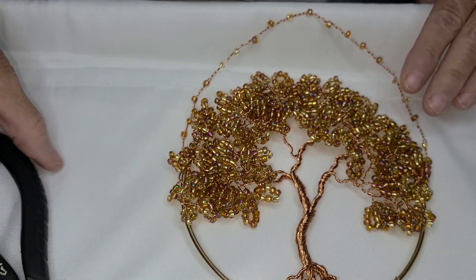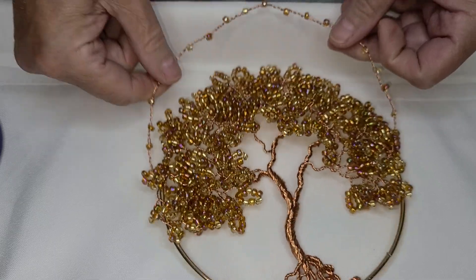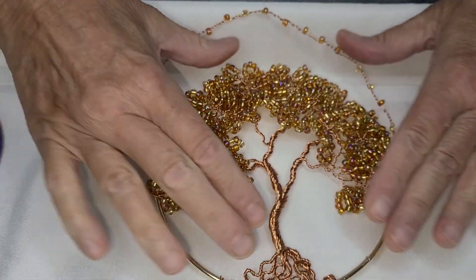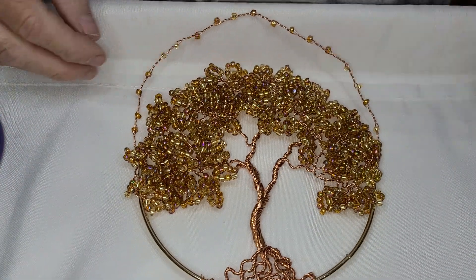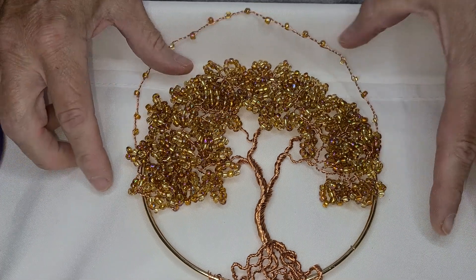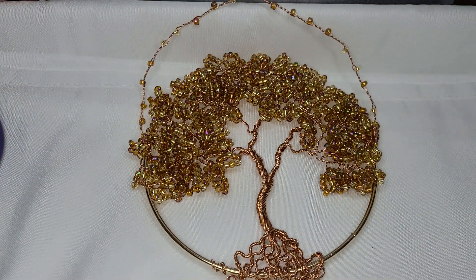So, that's it guys. That's the final project that I threw together and I thought I'd just share it with you. I like the beads — that's kind of my inspiration for it. Next project will be a tutorial. I just had to satisfy my creative need today, and I did. I will see you guys soon. Bye.